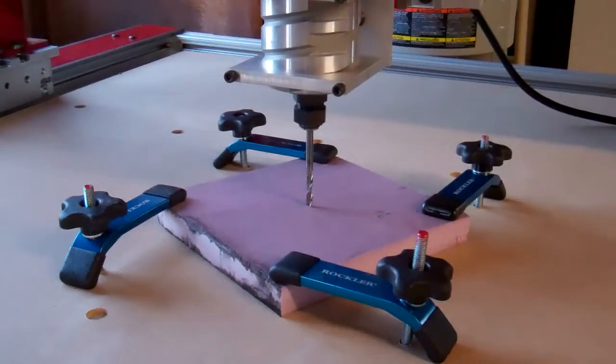I want it to be able to cut something with a steep angle, something deep in the future if I wanted to. I've also rigged up a relatively crude clamping system to my relatively crude table. Those are nice little rocker clamps, though — got those on sale over Christmas.